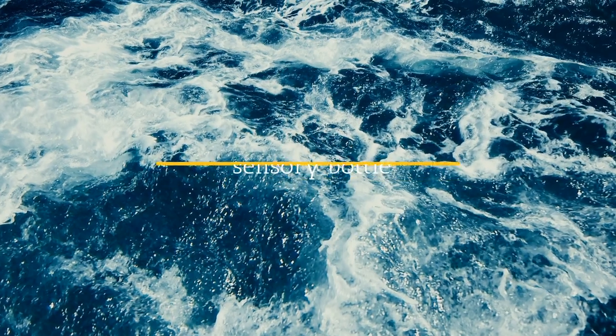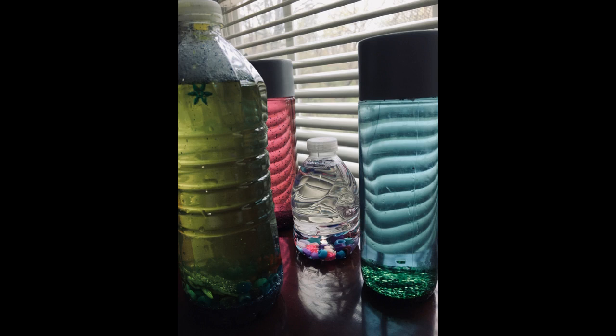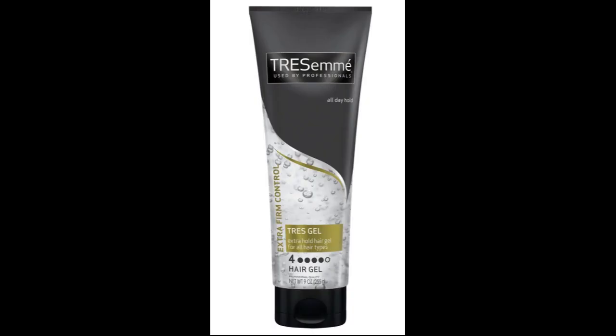Moving on to craft three, which is a sensory bottle. This is what the final product looks like. You can add food coloring if you want. You'll need glitter, an empty bottle, sand (optional), beads, food coloring, and charms if you want. You'll also be needing hair gel, which looks something like this.